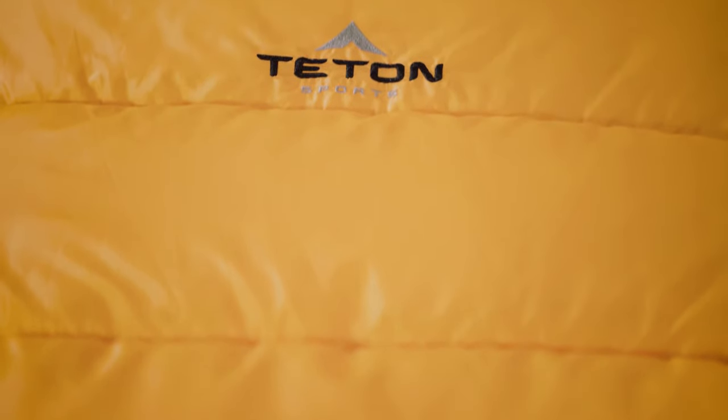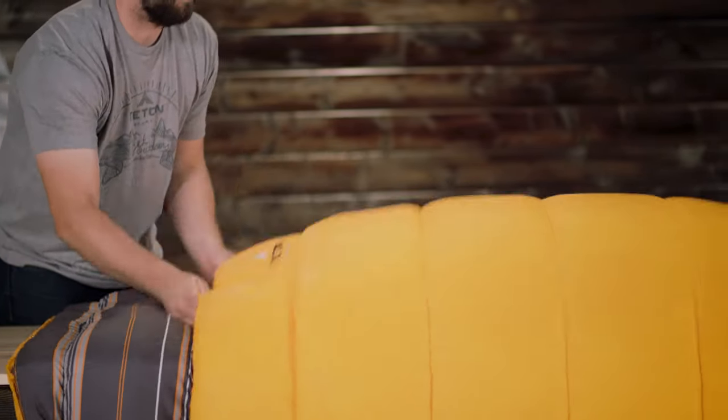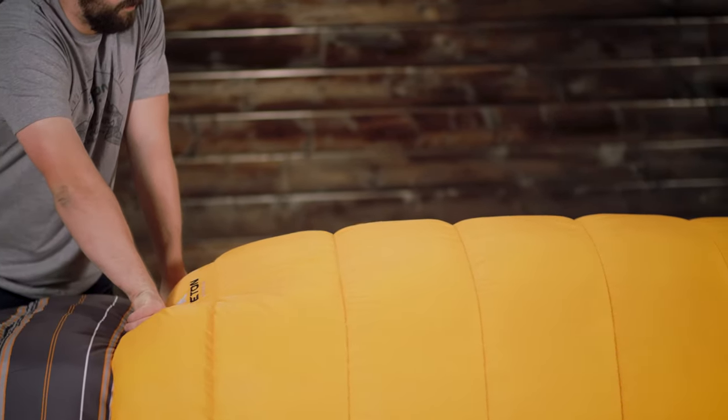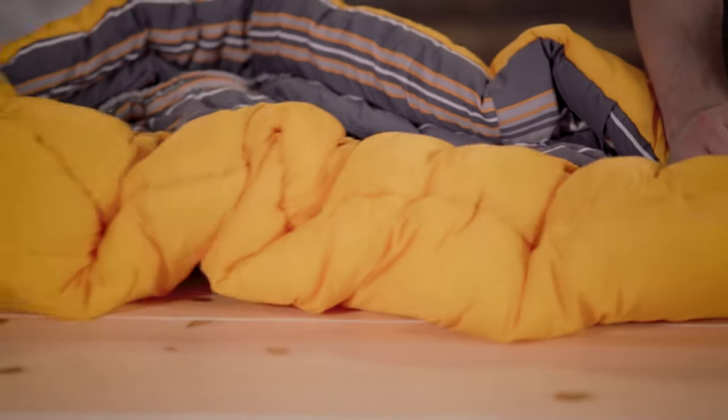The Mammoth is filled with our Superloft Elite 4-Channel Hollow Fiber Fill. Each hollow channel traps the warm air in, keeping you warm all through the night. It also has a mummy-style hood that keeps your head off the ground.